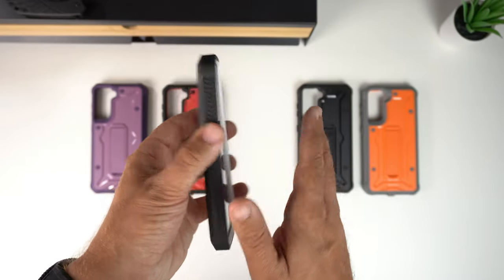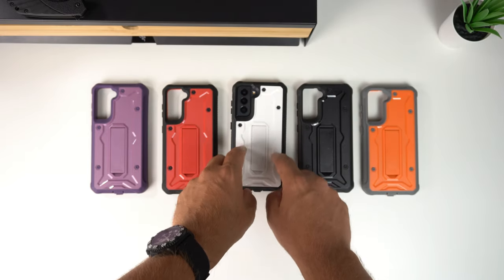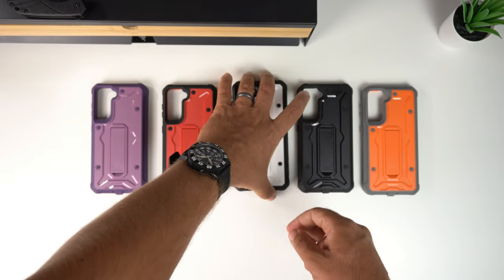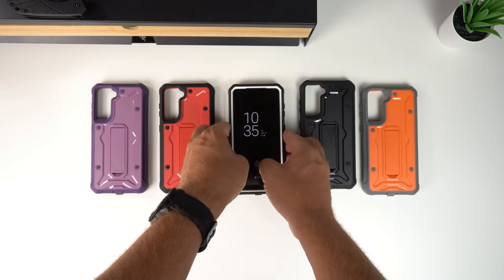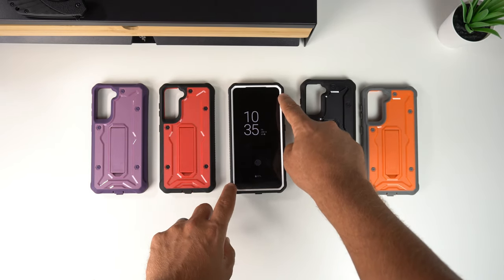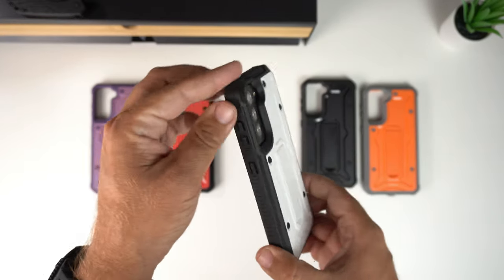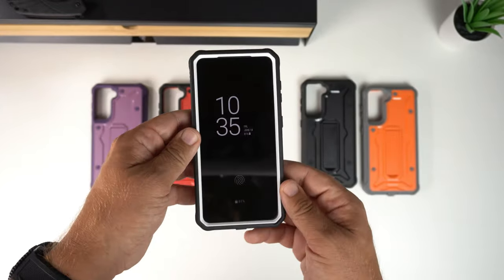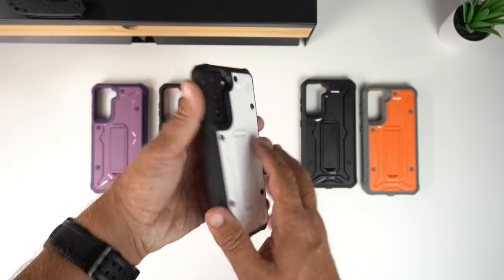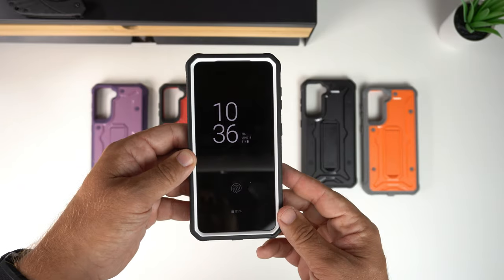Checking the wobble test — from the front there is no shake at all, it's completely flat. From the back there is some shaking, which is expected given how deep the camera cutout is. So the back will wobble on a flat surface but the front does not.